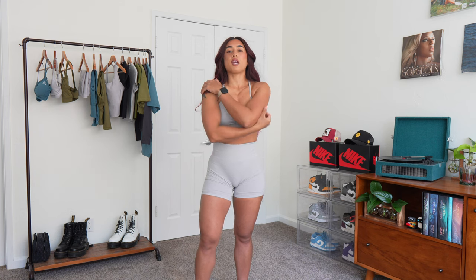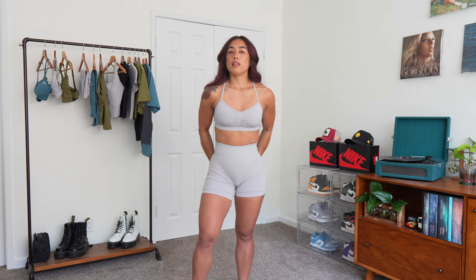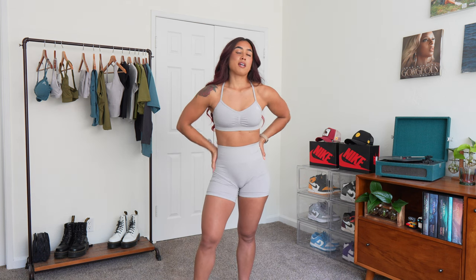If you size up, you definitely get more squat proofness in the bottoms, but I love wearing my true size in Effortless because I like to feel that compression and snatch. The waistband is snatched, and that's something I love — if you prefer a little more room in the waist or want your leggings to feel more comfortable, then size up in Effortless.